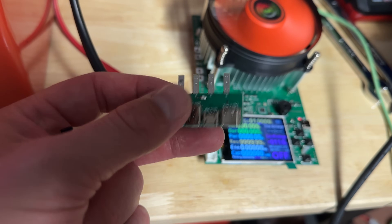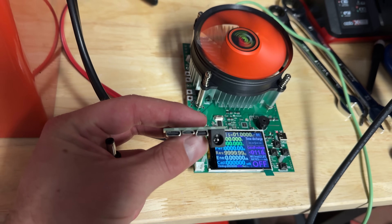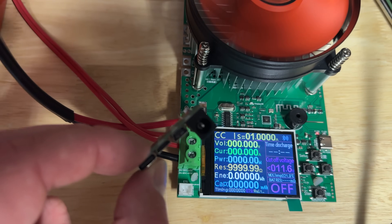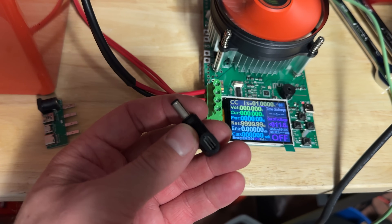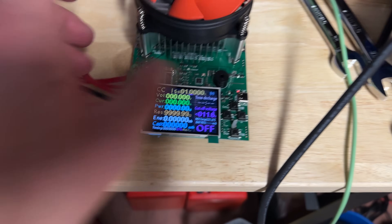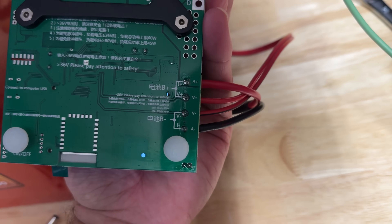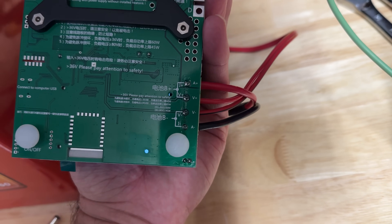It actually came with this little header board, which has a DC jack and a couple of USB ports — USB-C and USB Micro. You plug that into the test header here, so you can measure your power sources coming out of there. It's also got a DC jack to USB-C right-angle adapter. If we flip it over, you can see on that header you've got A+ and A-, which is basically your high current source — your battery or power supply under test.